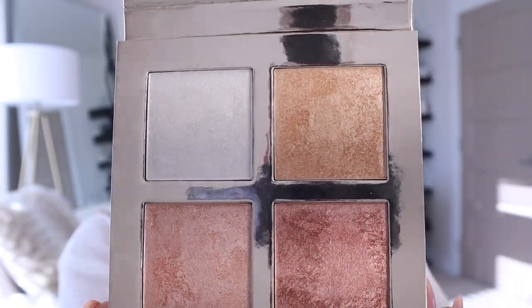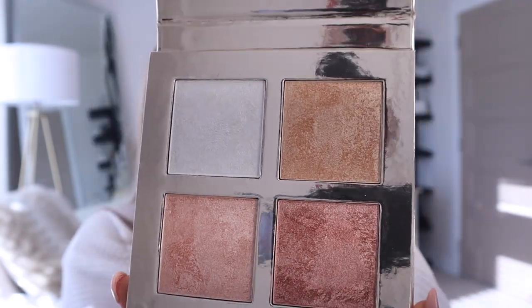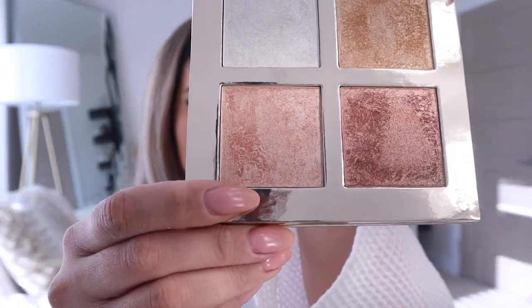For highlighter I'm going to be using a new palette from Revolution Makeup London that I got in the Glossy Box Advent Calendar. It's a quad with gorgeous shades — a couple of champagne, bronzy colors, like a gold and a white color. I'll use the light pink champagne color. Oh, that's so pigmented — I wasn't expecting it to be that pigmented since this is the first time I'm using it. Oh my god, it's so nice. That is a crazy glow.